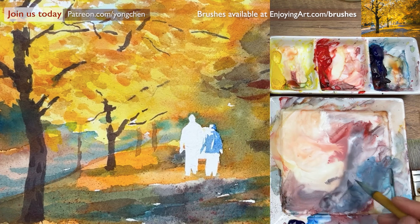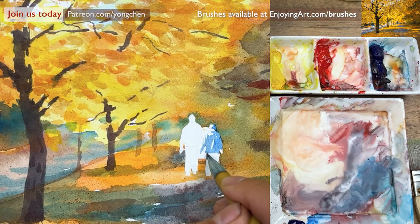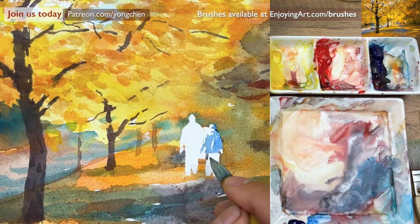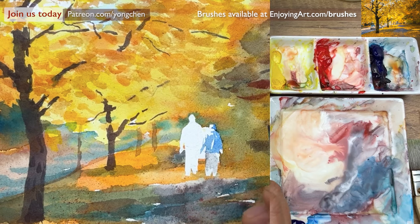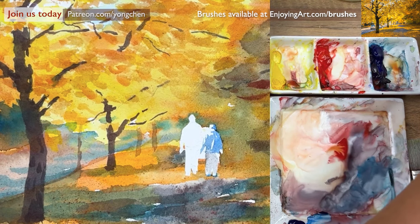I'm going to zoom in. The head has a little big shadow over here. Maybe it's too dark, so I'm going to actually take out some with the clean brush — lift up some color. Now we're going to also do the pants, and have a little bit gray color on the light side. Just use a little bit more light. And the shoe has a little bit lighter, with also a little bit of blue color too. Because the shoe is white.